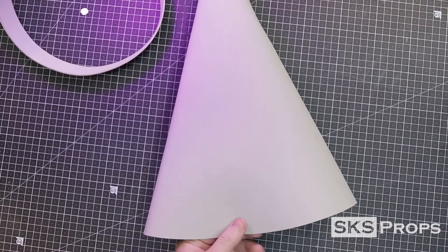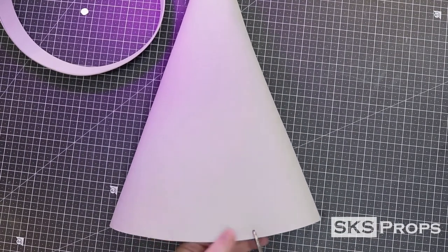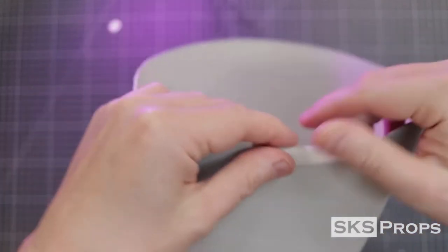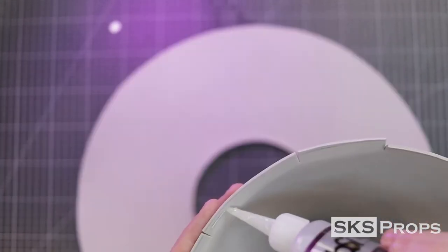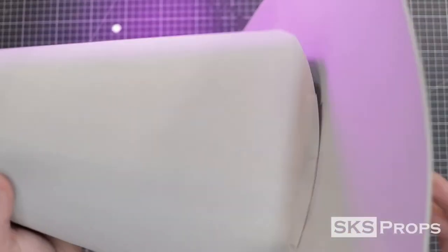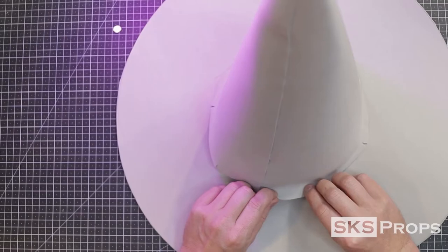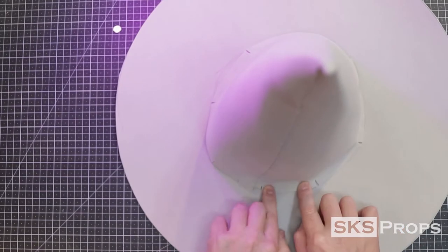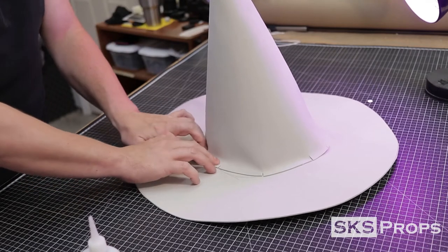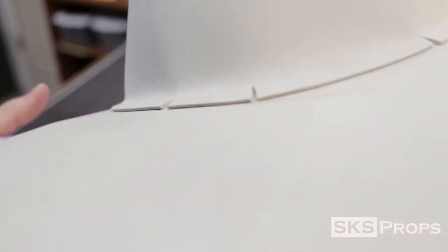Now that we have our cone, you're going to want to cut slits all the way around the bottom. These flaps are going to be folded back, have glue put on them, and pressed onto the brim. This method will securely attach these two pieces together. Just continue to work your way around the cone until all the flaps have been glued down. Don't worry about this seam — we're going to cover it up later on.